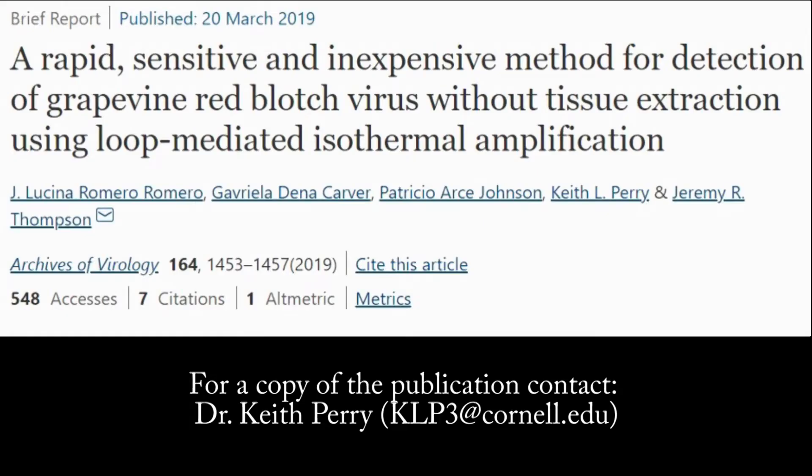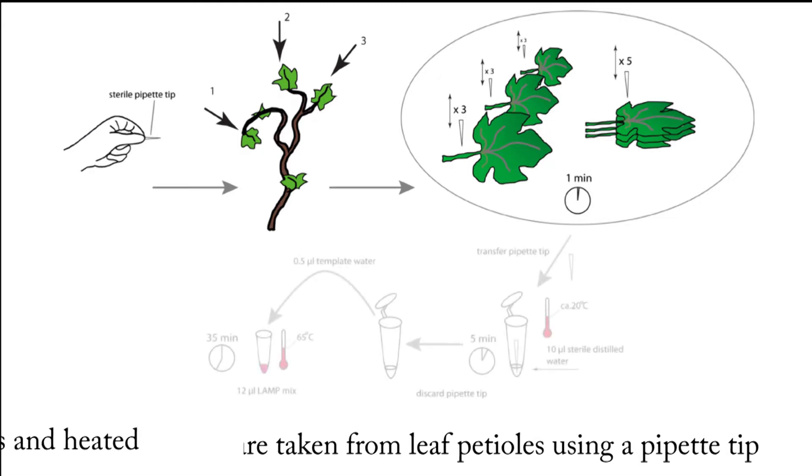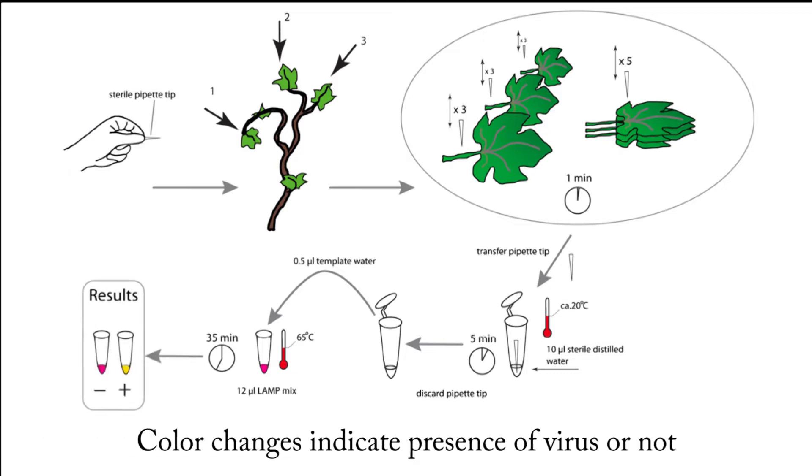The methods for the LAMP assay were first published in the Archives of Virology in March of 2019. For a copy of this publication, please contact Dr. Keith Perry. Tissue samples are taken from leaf petioles using a pipette tip. Then, the samples are combined with reagents and heated. Color changes indicate presence of virus.